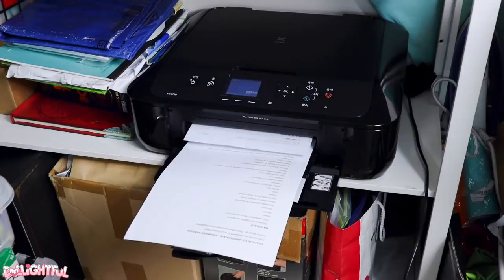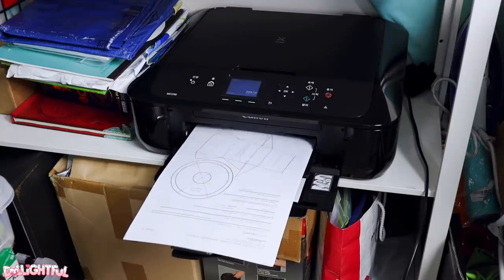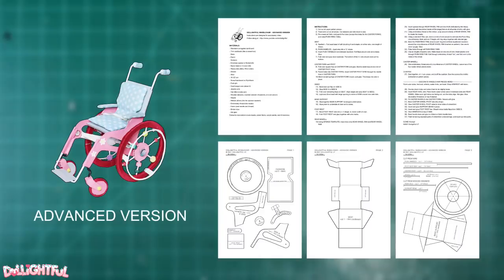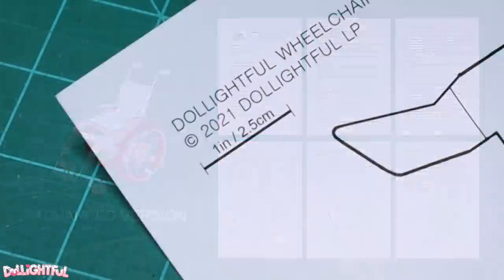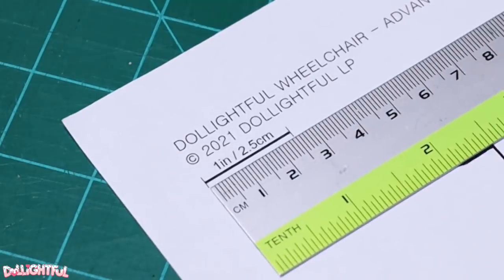Both wheelchairs come with a free PDF pattern, a link to which can be found in the description box below this video. They come in both letter and A4 format, so note which one you need before downloading. The patterns include pattern pieces, a list of materials, and instructions, although you will need this video to guide you through the steps. Once you've printed out the pattern at 100%, measure the small ruler on the page to make sure they came out the right size.